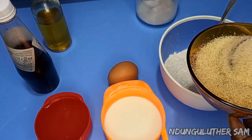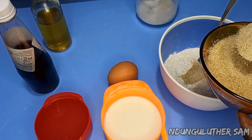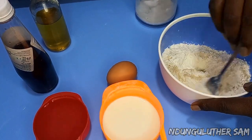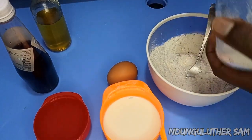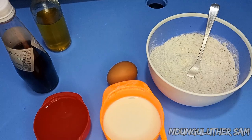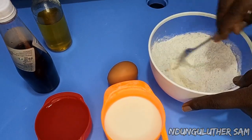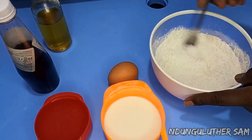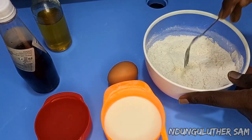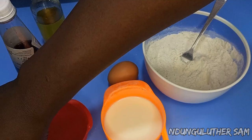I'm also going to add about two spoons of sugar, but you can always add more. Then I'll slightly mix this, then I'll go in with a pinch of salt. At this point, let's go in with our wet ingredients.